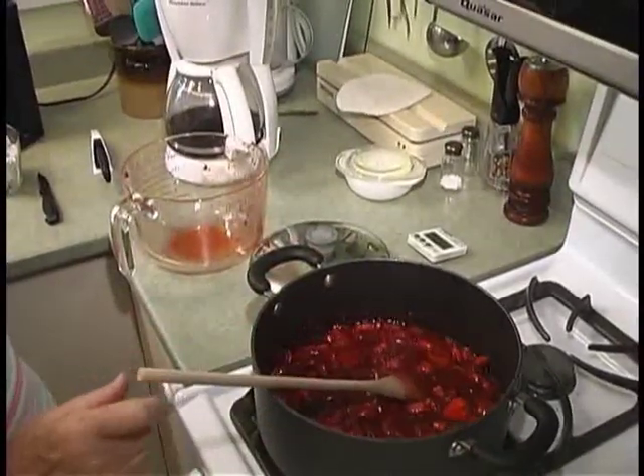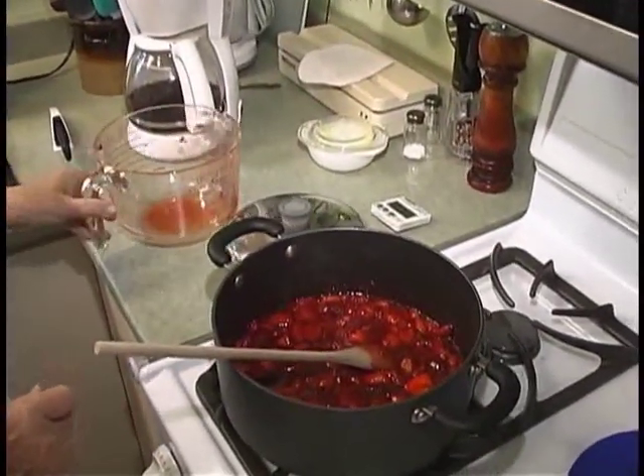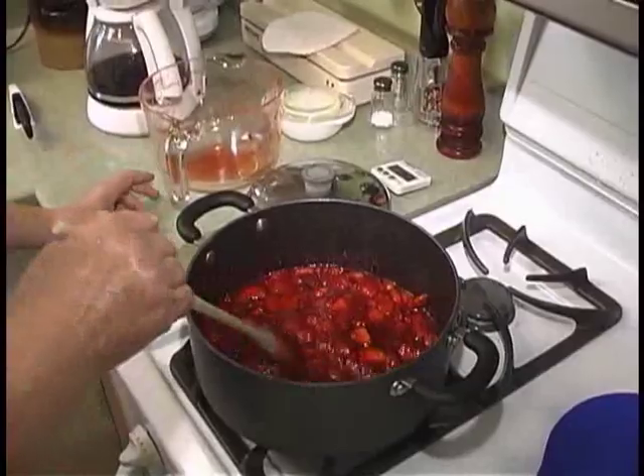Some people think you can sterilize in a microwave, but if you bring water to a boil for ten minutes in a microwave you're not going to have any liquid left — it boils right out. This is the old-fashioned method and it's a good method — it tastes good.